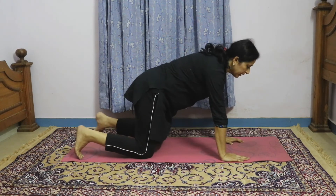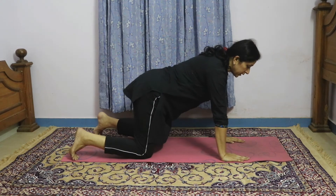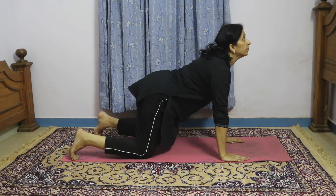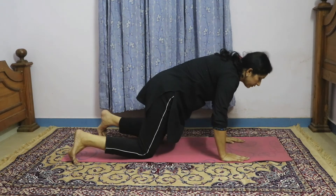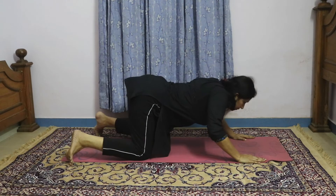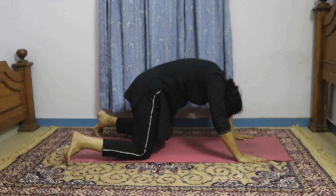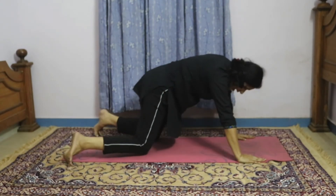Now you can stand in a four-point position. This is a very popular exercise called the cat and the camel. Slowly inhale and arch your back up, then slowly exhale and come down. Do not arch your spine too fast — I have seen people doing it very vigorously, so don't do it faster. Just do it very slowly. Doing it very fast can cause strain to your back. The arching and flexion should all be within your comfort limits and should not cross the comfort zone.